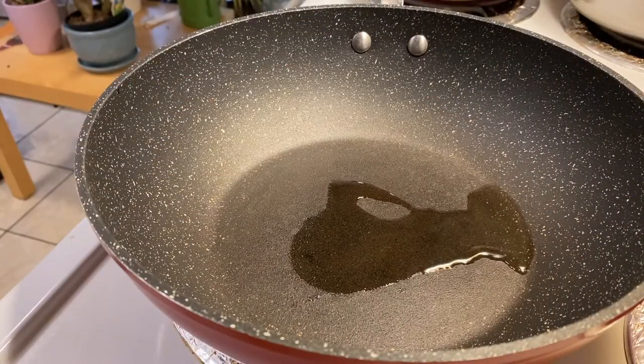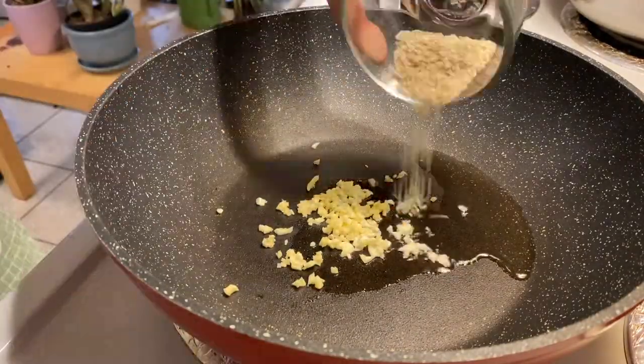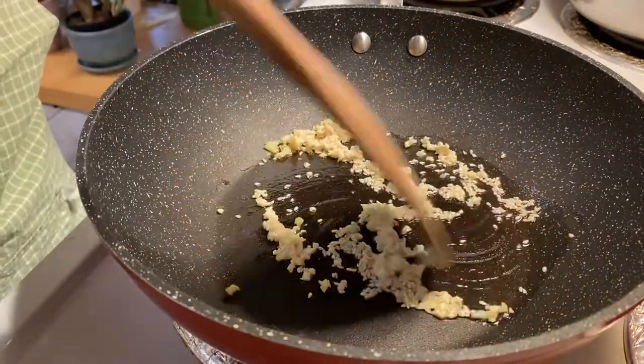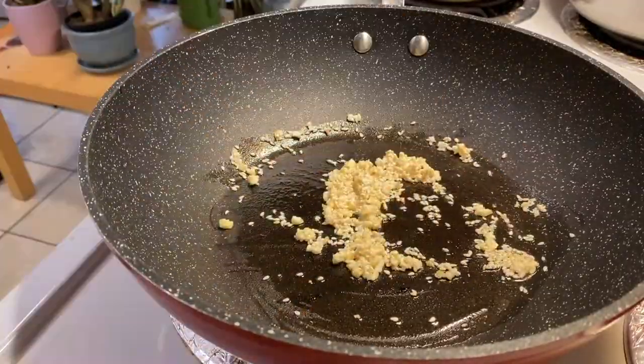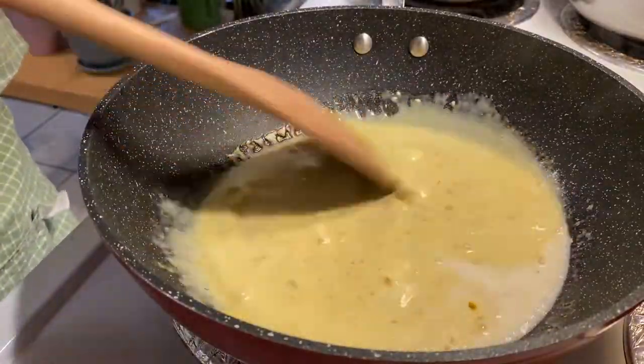Heat your oil in a pan over medium heat. Fry your sesame seeds and garlic until lightly browned. Then add your coconut cream, turmeric, curry powder, and salt, and let that simmer for one minute.